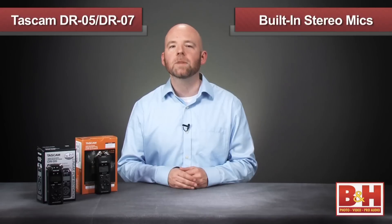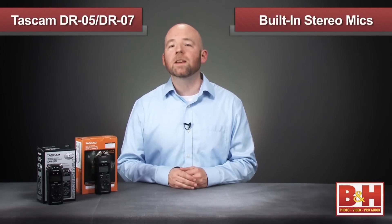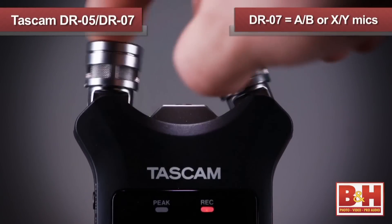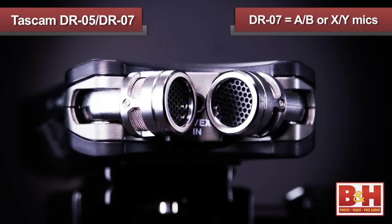One thing I haven't mentioned yet are the built-in microphones on the DR-05 and the DR-07 Mark II, and this is where we start to see differences between the two models. Both have stereo microphones, but the DR-05 has its stereo mics fixed in an A-B configuration, while the DR-07 Mark II allows you a choice between an A-B configuration for a wider stereo image, or an X-Y position with a tighter stereo image but better accuracy, because having the mics on a closer axis helps reduce phase problems.